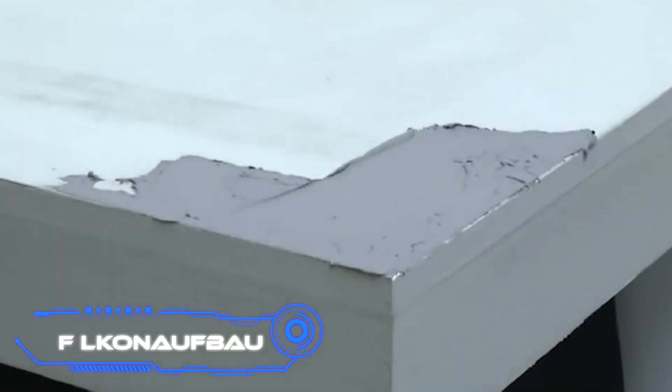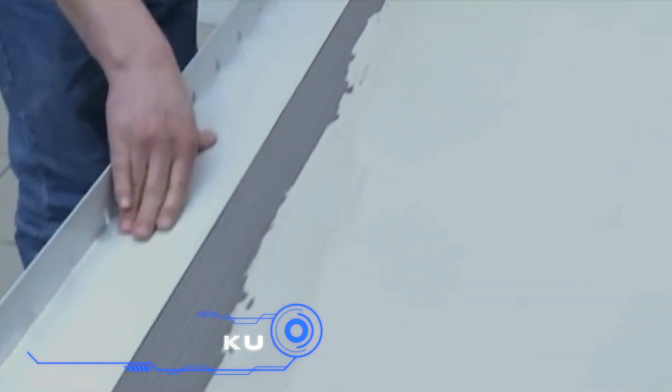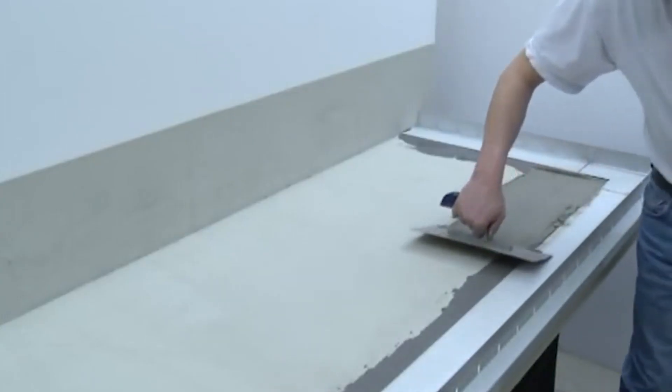Balkonaufbau. The following is a project by German builders. The project's use of natural stone as well as the drainage system are both intriguing. The foundation is a concrete slab with a 1.5–2% incline screed, which is required for effective drainage.